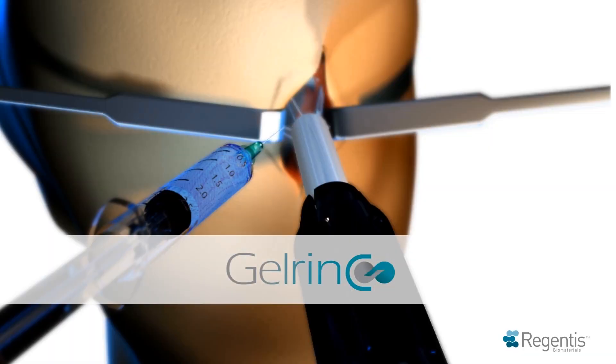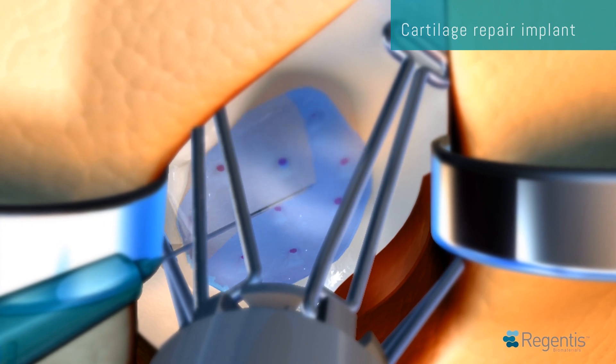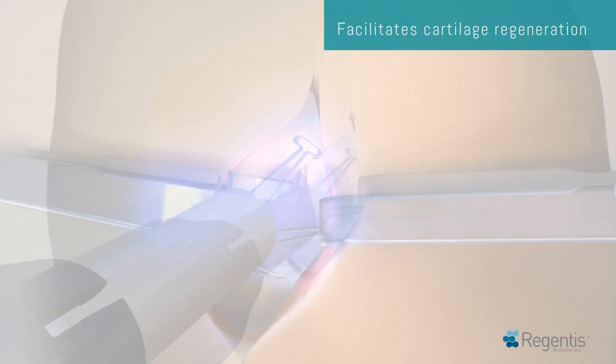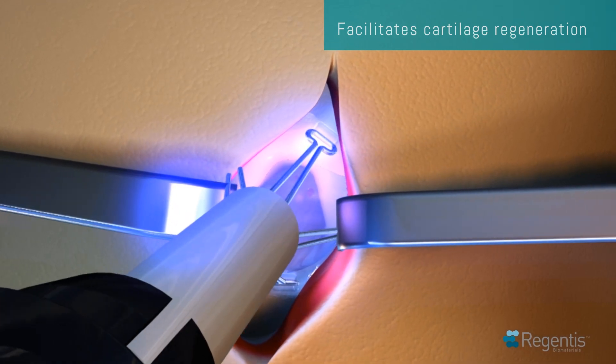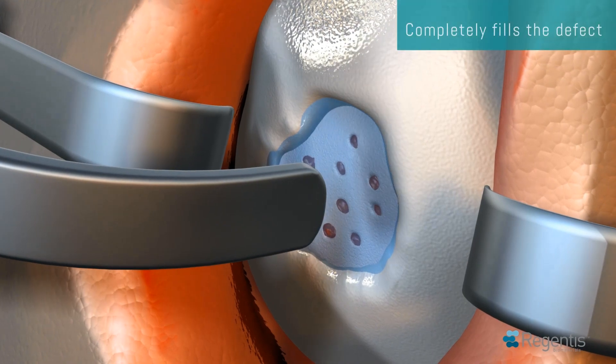Gelrin-C is an implant for cartilage repair designed to facilitate the regeneration of healthy cartilage. Gelrin-C, implanted after standard microfracture, is a soft, transparent, solid implant that completely fills the defect.